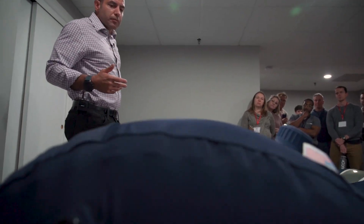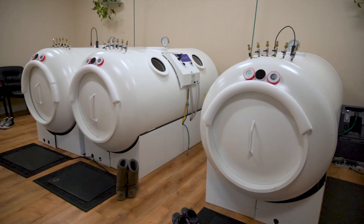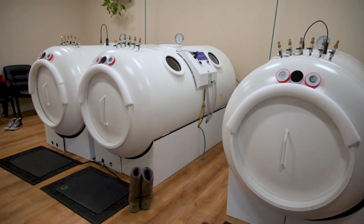Some people say that soft chambers don't work at all. Others claim they do exactly the same thing that hard chambers are capable of. The truth is neither one of those statements is actually correct. Soft chambers and hard chambers are obviously not the same, but that doesn't mean that one is good and the other is useless. In some areas they're working very similarly, but in other areas their impact is vastly different.